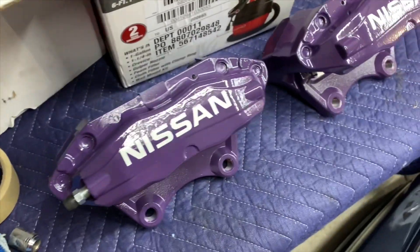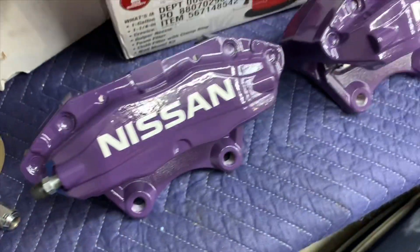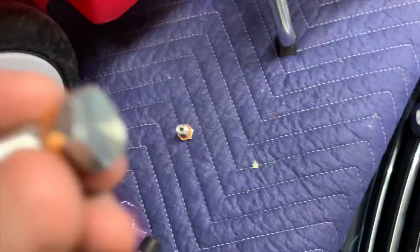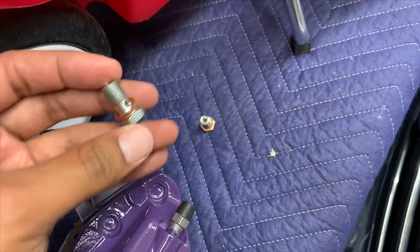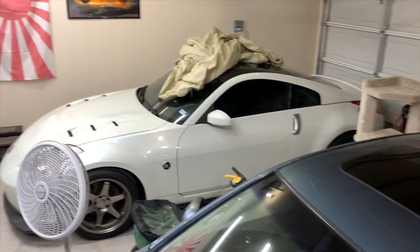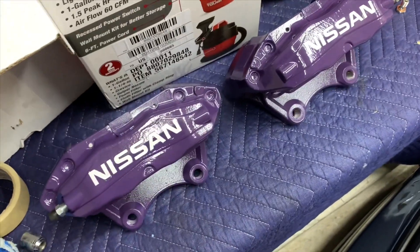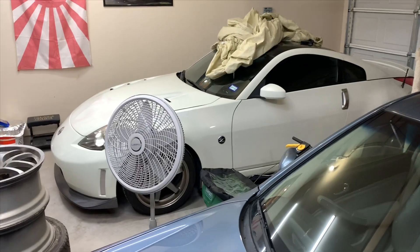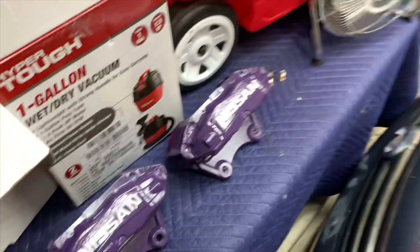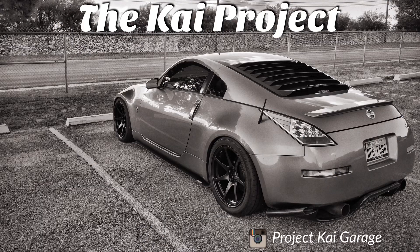Alright guys, here they are finished and painted up. The gloss is all nice and glossy. I also got the banjo bolts in for these brake calipers, so next up is installing them on the Z. I'm going to call the video here - it's probably running quite long as it is, with getting rid of the mold out of the Z and painting these calipers up. We'll just call it here and pick up whenever I start installing them in the next video. Alright guys, catch you later!